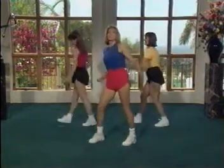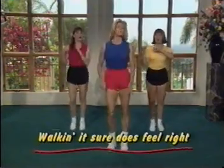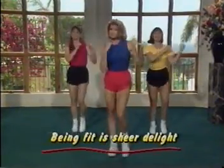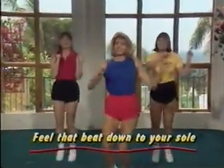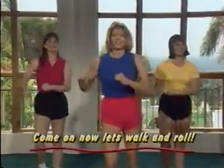It's time to have a little fun. We're going to do a little chant here — see if you can breathe. Follow along. Walking, it sure does feel right. Being fit is sheer delight. I left my world of stress and strife. For 30 minutes of feeling right. Now feel that beat down to your soul. Come on now, let's walk and roll. Good job.